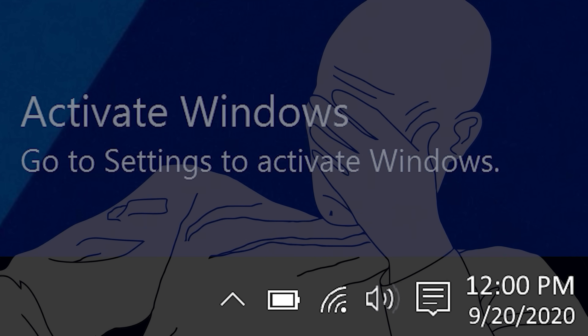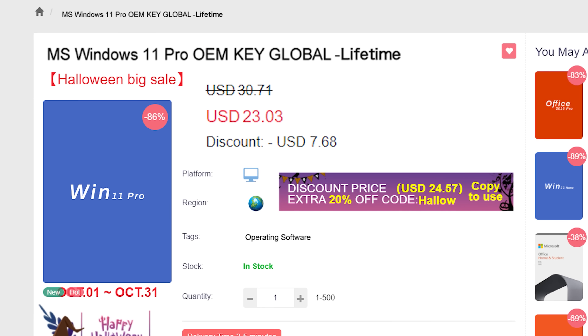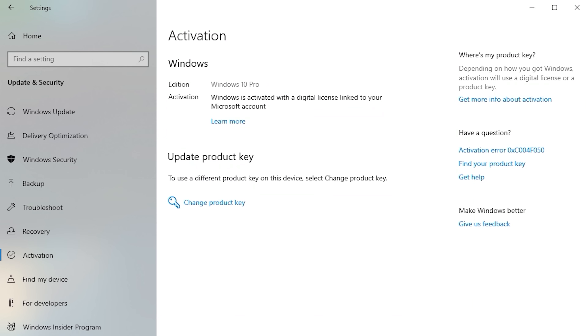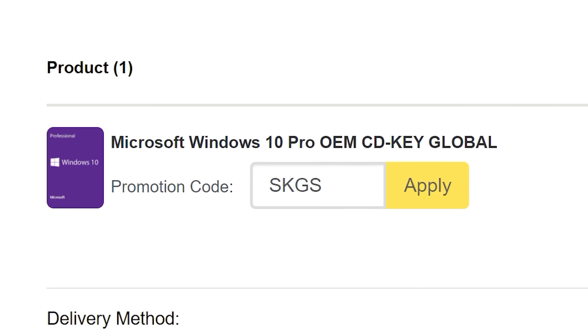If you're sick of seeing that same activate Windows watermark over and over, head on over to VIP SCD key, where they have Windows 10 and 11 Pro OEM keys at a fraction of the price of retail. Just use a secure payment method like PayPal, enter your product key into your PC settings window, and say goodbye to the watermark. Be sure to use offer code SKGS for that sweet discount.